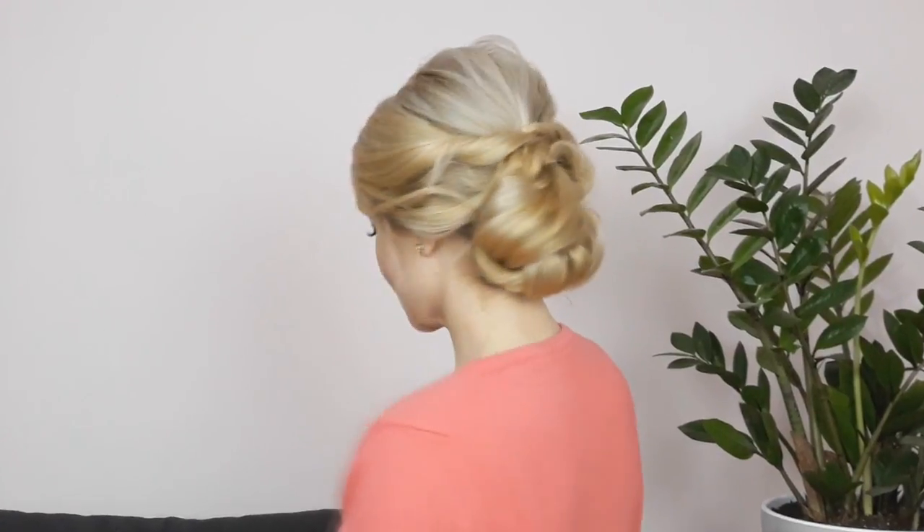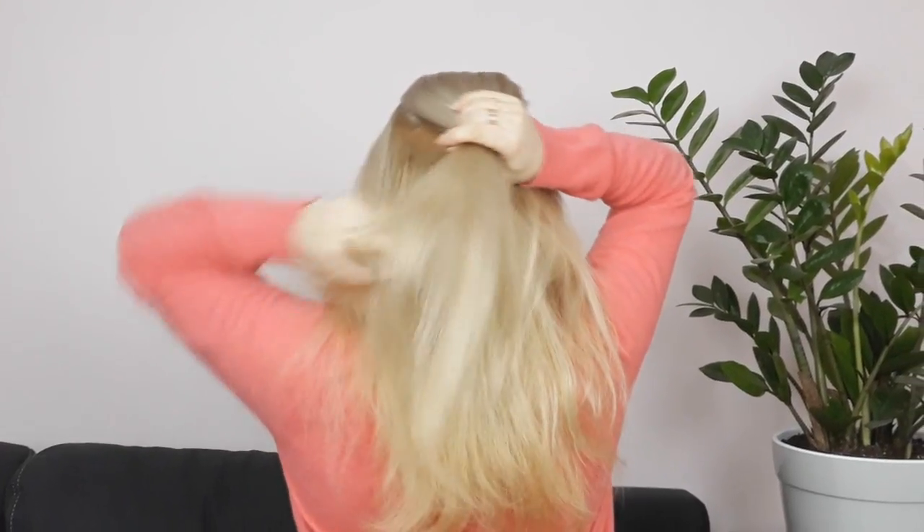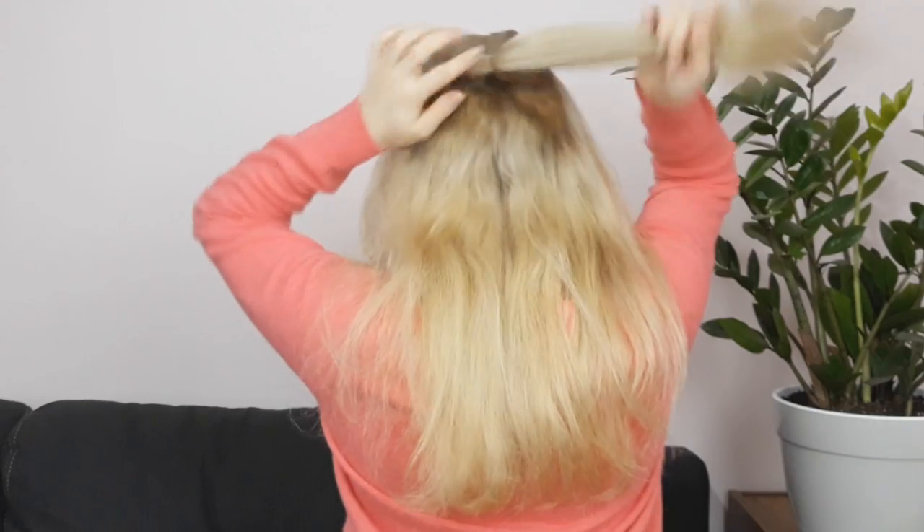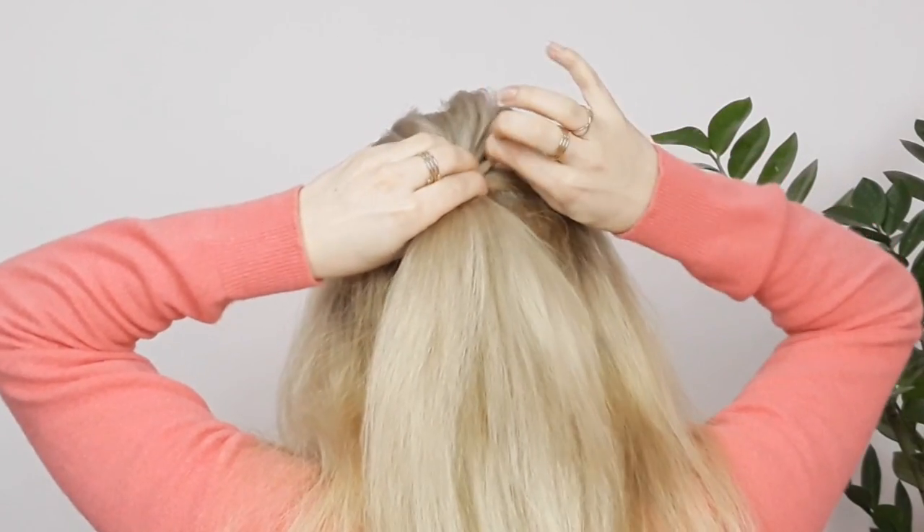Hello my beautiful friends, how are you today! I'll show you how to make this easy and elegant bun. Begin by brushing your hair and making a parting on the side you like. Then select your crown section and make a ponytail with it — pull it a little bit to make it look voluminous.